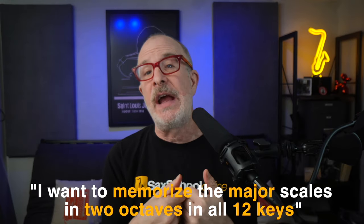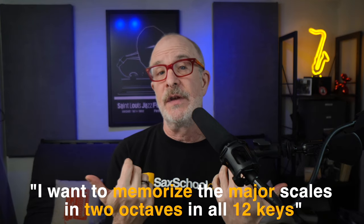Specific goals have a desired outcome that is clearly understood. Goals like 'I want to be a better sax player' or 'I want to learn to play jazz' are admirable, but they're not really specific — of course we all want to be better sax players, but how do we assess that goal? A more specific goal would be: I want to memorize the major scales in two octaves in all 12 keys. That is specific.